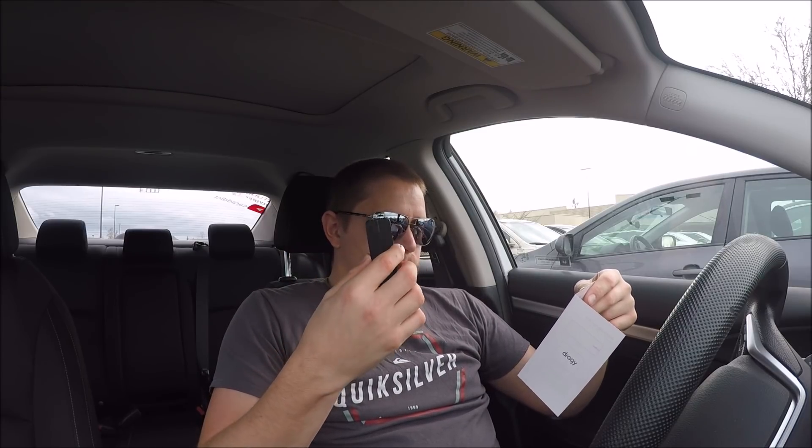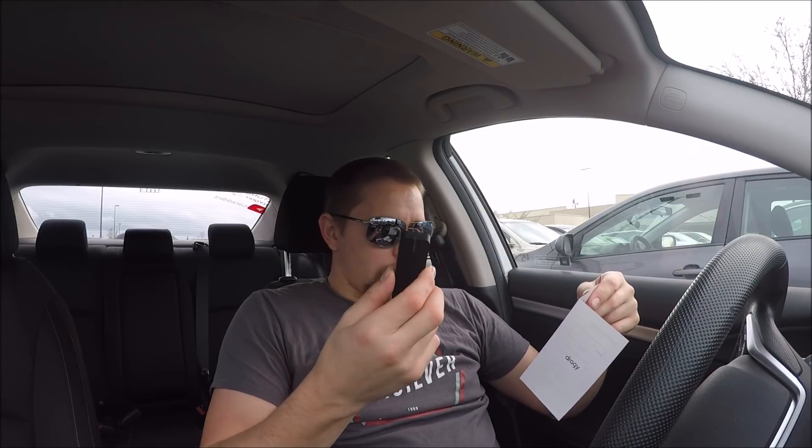Bluetooth 4.0, iOS and Android — so you can use it on both. There's a little one-cell lithium battery at 3.7 volts, works for eight hours, and charges in an hour and a half.